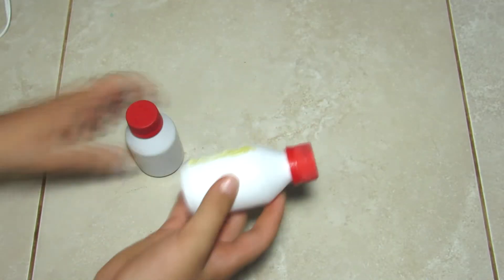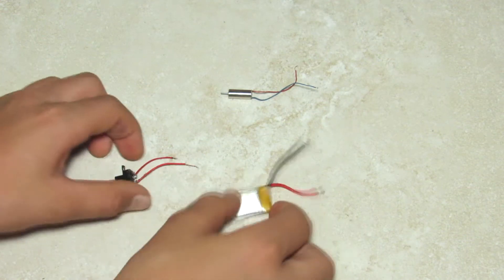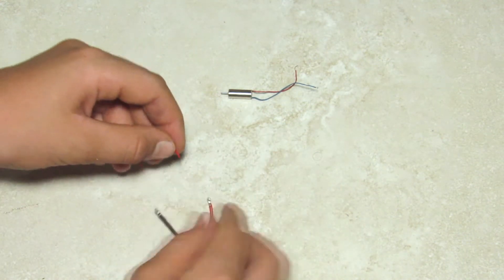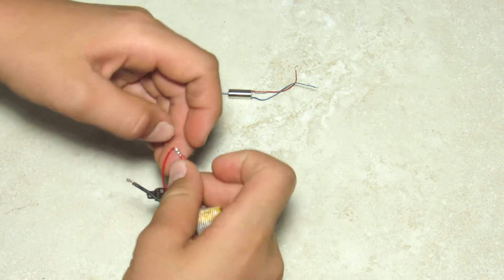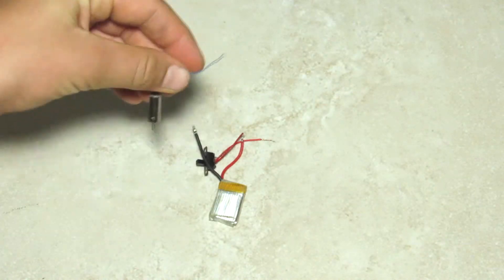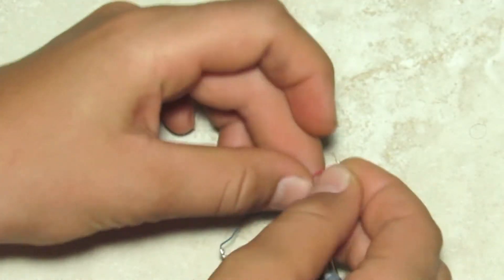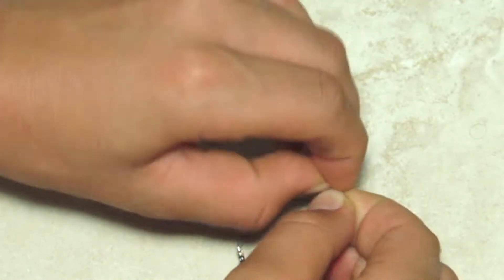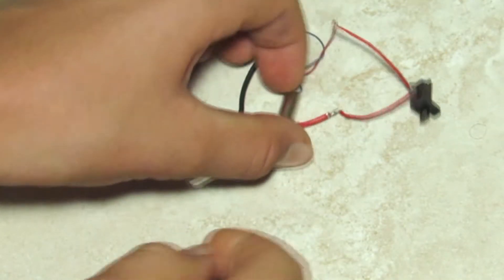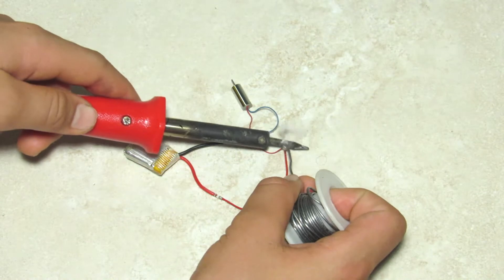So let's first start out by gluing these two medicine bottles together, just like so. Next we're going to wire one side of the switch to one side of the battery, and then we're going to wire one of the wires from the motor to one of the other wires of the battery. Once you're finished wiring them, this is how it should look like. Now you're going to want to solder all these ends together so that they don't come apart.